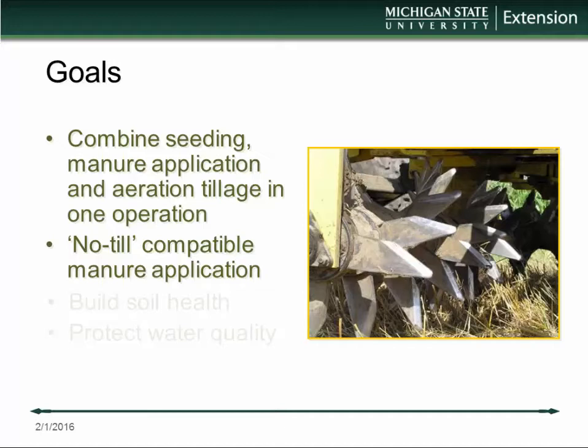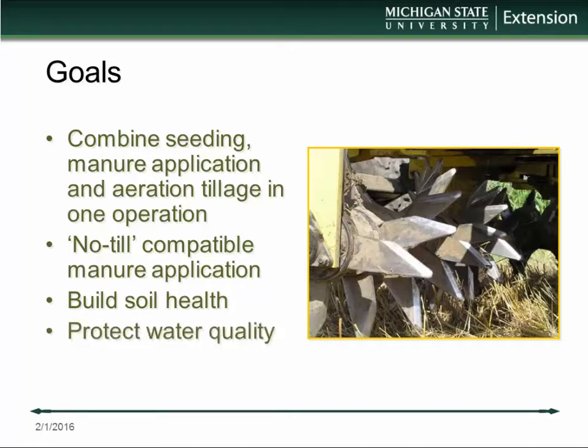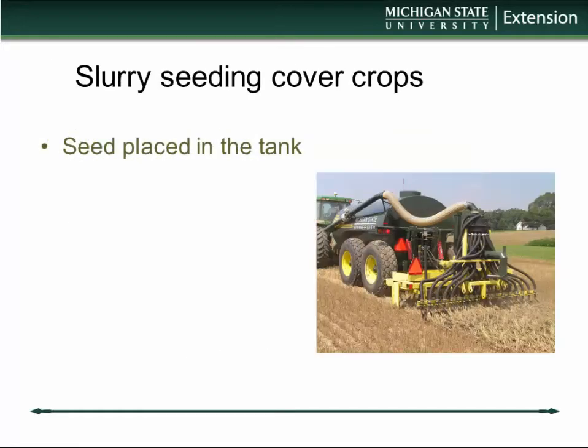Integrating no-till or reduced tillage operations with manure applications has always been a bit of a challenge for us, because manure tillage has typically been used to incorporate manure. There's also a lot of interest in building soil health now. Low disturbance tillage and manure are important parts of that, and with this combination of low disturbance tillage and cover crops we certainly can improve infiltration, protect water quality, and prevent runoff.